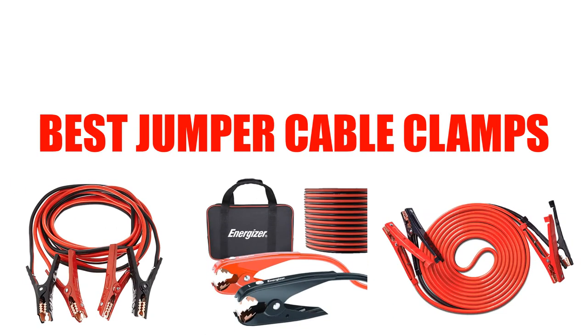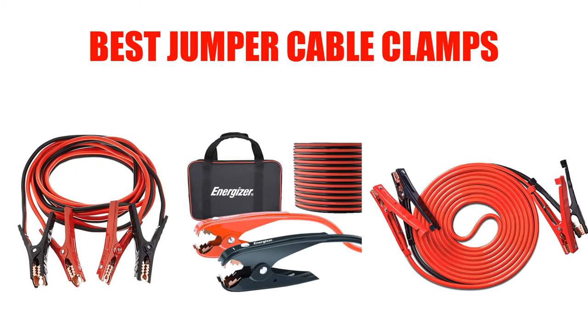Are you looking for the best jumper cable clamps? In this video we will break down the top five jumper cable clamps on the market. We have included links in the description for each product mentioned, so make sure you check those out to see which one is in your budget range.